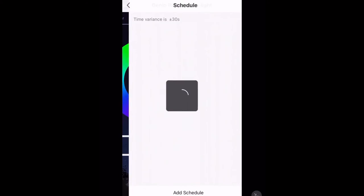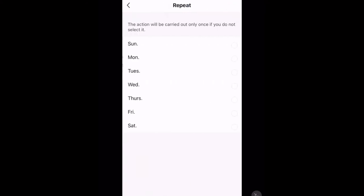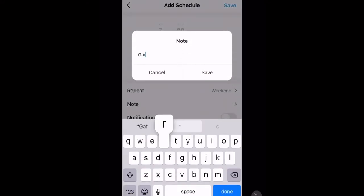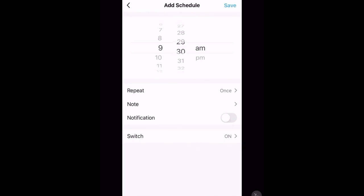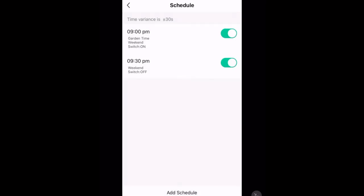After that we've got the schedule — this is a little different. You can select a specific time of the day where these lights are going to turn off or on. I want my lights to turn on at 9pm, and I want this to only repeat on the weekends. I'll add a note saying 'Garden Time' and set it to send me a notification so I know to go outside, and of course at 9pm I want these to switch on. Tap save. Now I need to add another schedule to turn them off — half an hour later at 9:30, with a notification, and set them to switch off. Now I've got a schedule that turns on my garden lights and gives me a notification at 9pm on weekends, and turns them off at 9:30.